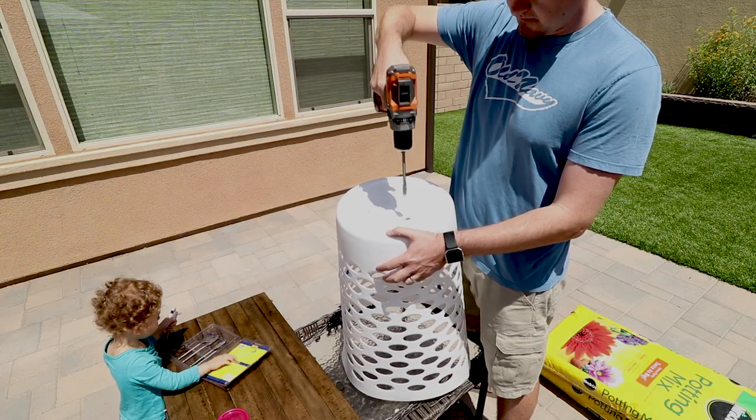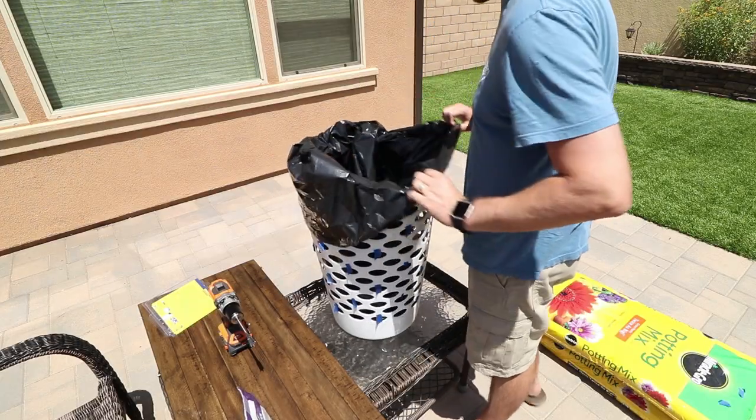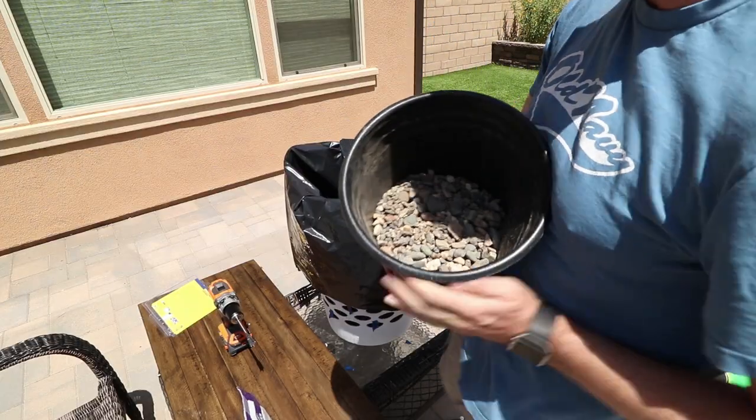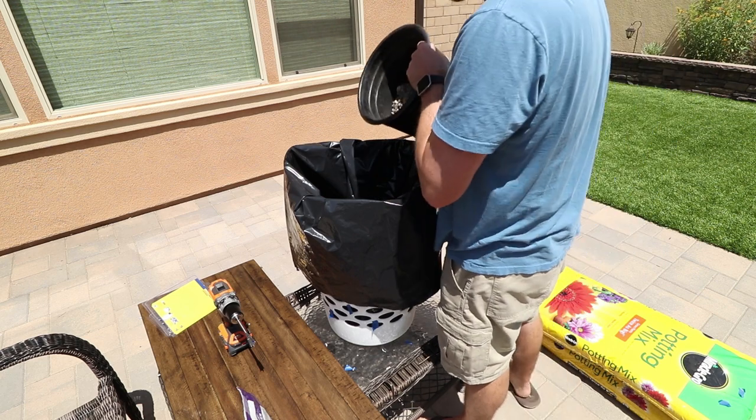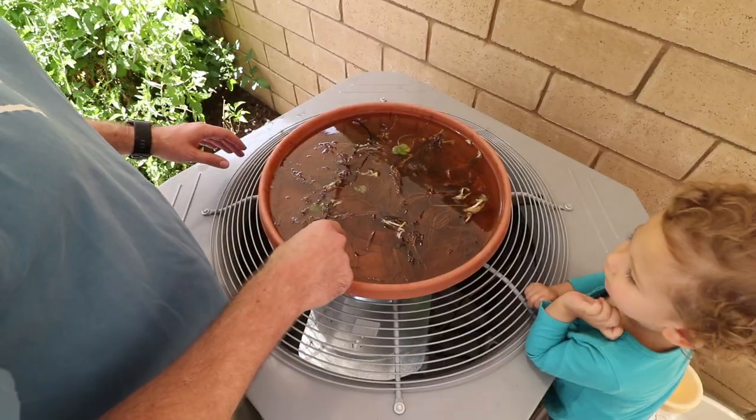I took the laundry basket and drilled some holes in the bottom for drainage. I then lined it with a heavy-duty trash bag and filled the bottom of the bag about two inches with gravel. This is going to prevent the soil from clogging the holes.